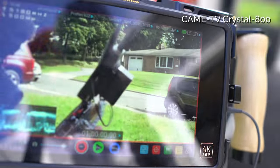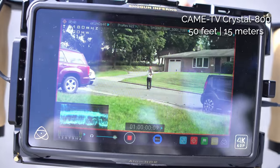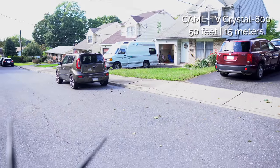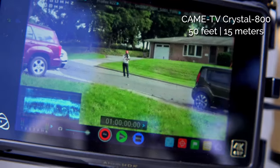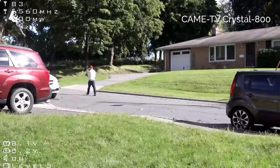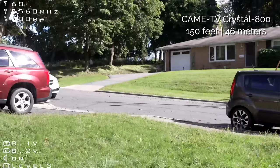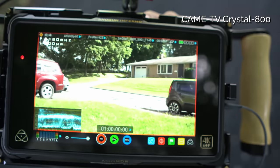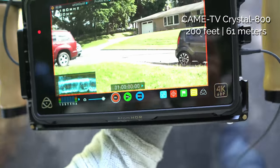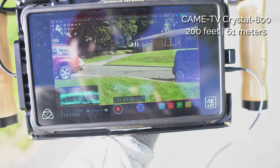I'm going further out to see how the signal goes. Here I am at 50 feet — you can see the distance. Now I'm further out, tiny in the frame, but still getting signal. This is 150 feet away, and I've gone behind the house. At 200 feet according to Google Maps, I'm going even further.